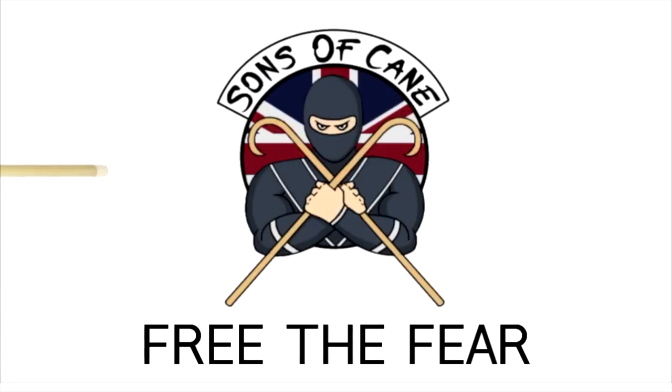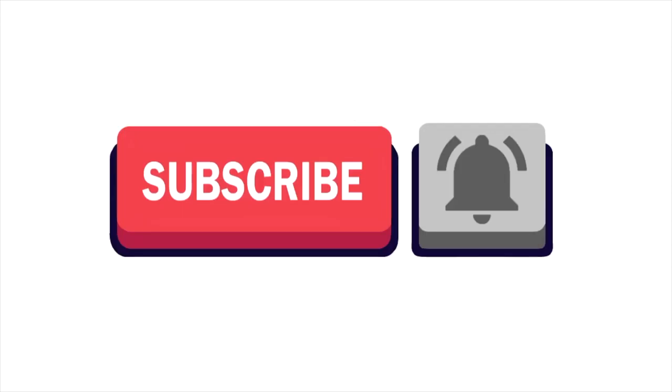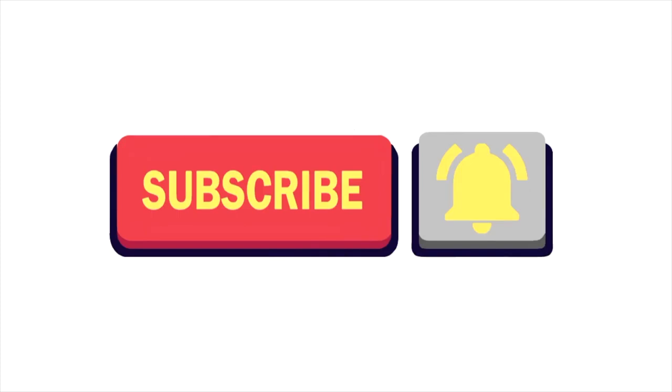Hi guys, welcome to Sons of Cane. In this video and other videos we're going to go into the audio descriptive of the cane. This first video we are going to go back to basics and talk about the cane and its parts. Click subscribe for new videos Wednesdays and Saturdays.